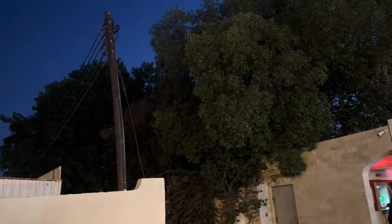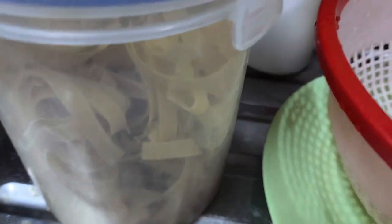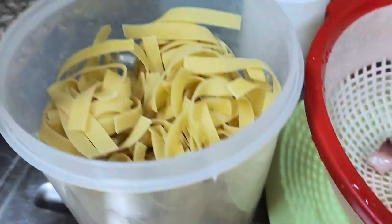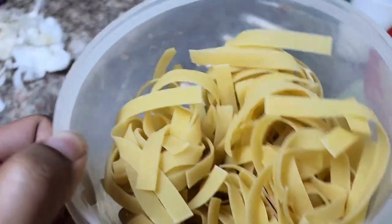Assalamualaikum, how are you all? I hope you will be fine. Stay happy, stay happy. Here we are going to make seafood noodles — seafood soupy noodles.